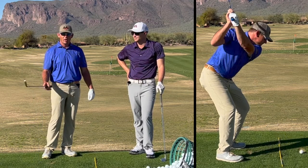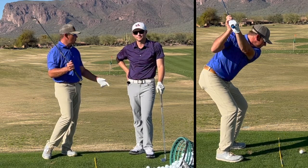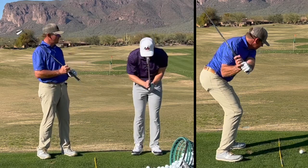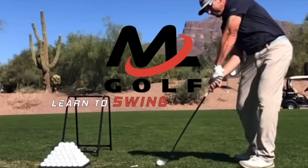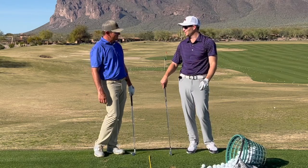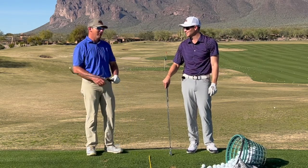In this video, we are going to talk about what it means to bow to the golf ball. Good title, Milo. Bow to the golf ball. Bow to the ball.